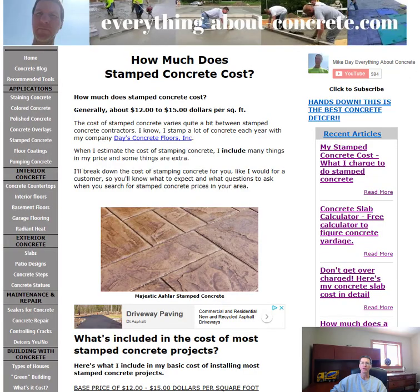Hey everybody, Mike here with EverythingAboutConcrete.com. In today's video we're going to be talking about how much does stamped concrete cost. In general, most of my stamped concrete projects cost about twelve to fifteen dollars a square foot. That's going to vary depending on where you live, but for me living in Maine up here in the Northeast, twelve to fifteen dollars a square foot is about the average cost.